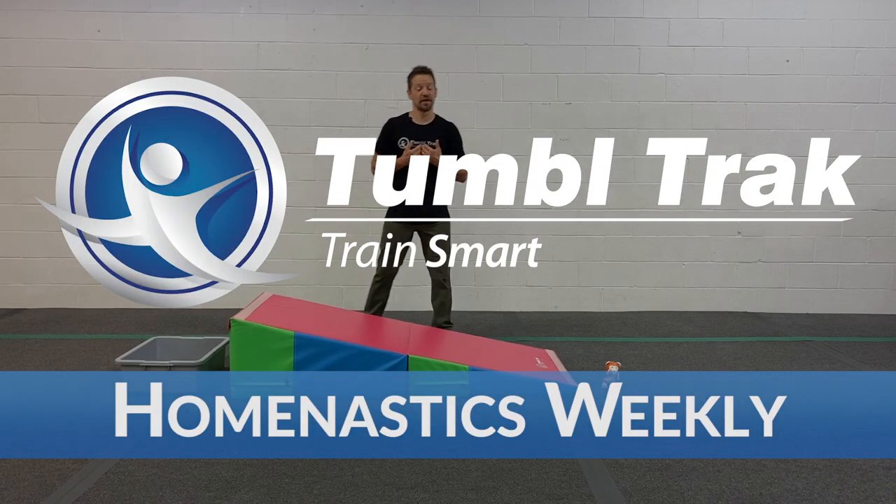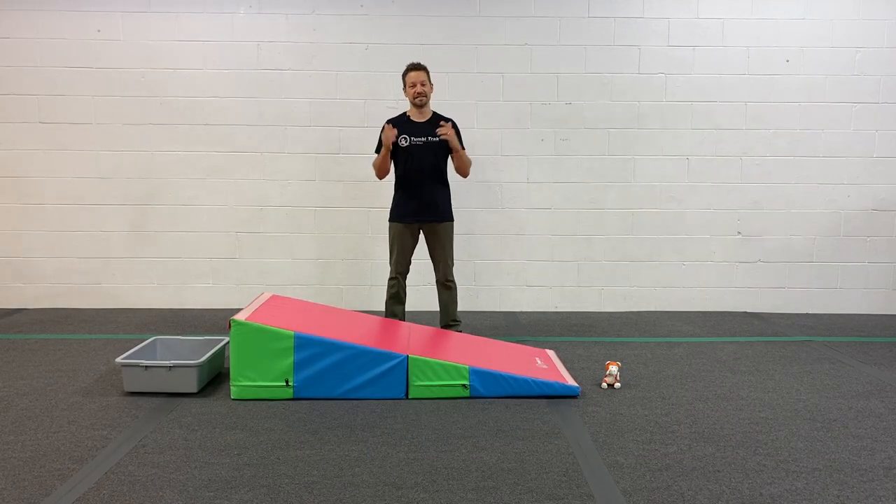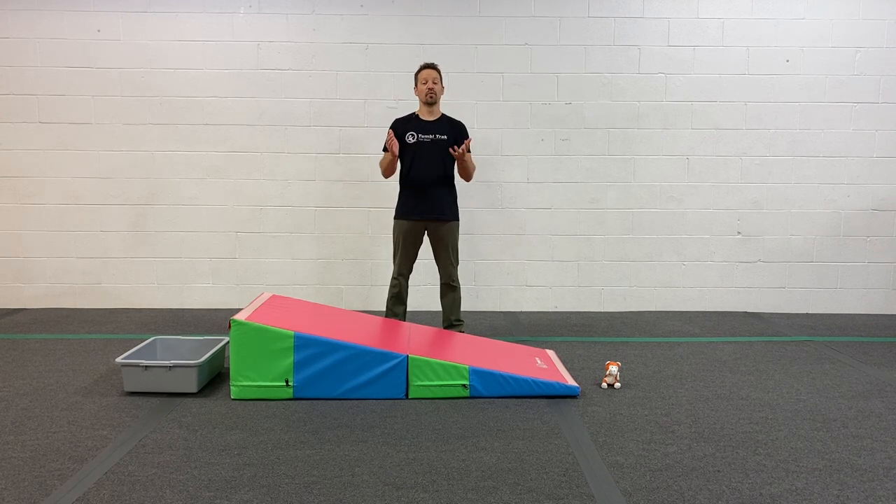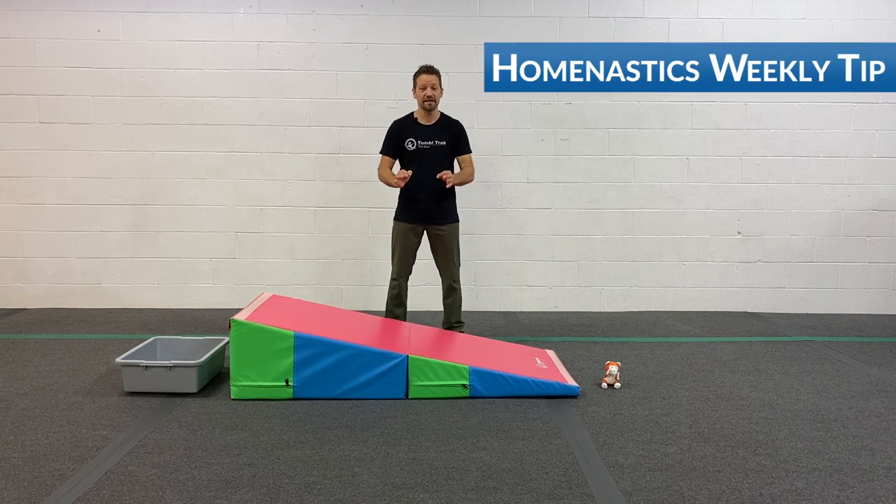What up, TumbleTrack friends? I'm Coach Tony here with another Homenastics weekly training tip. Today I've got my folding incline mat, and I thought it would be a really great idea to show you a fun, simple preschool station, or even entry-level gymnastics station.